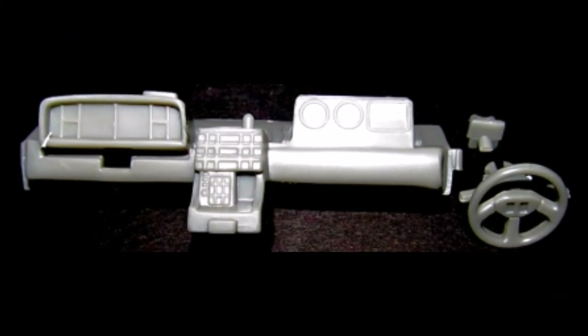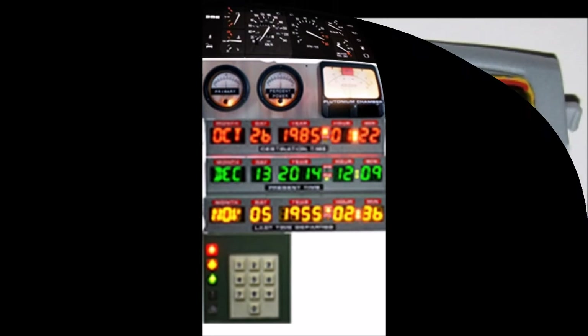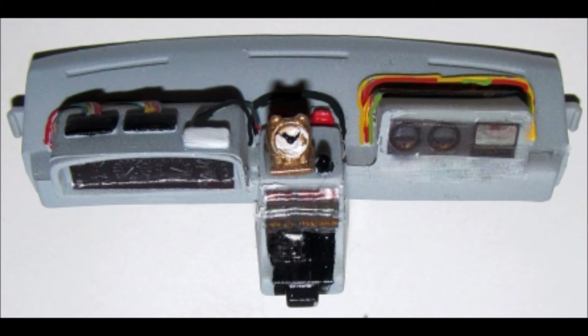This build starts with a dashboard but there are no decals included for the gauges and they're kind of empty blanks. But if you Google DeLorean Back to the Future 2 dash instruments you'll find some that you can use to print out on a color printer, cut out and apply to your dash. Paint the dash gray, the wheel black, and the clock gold. The components on the dash are painted from left to right: black, black, white, red, and red.